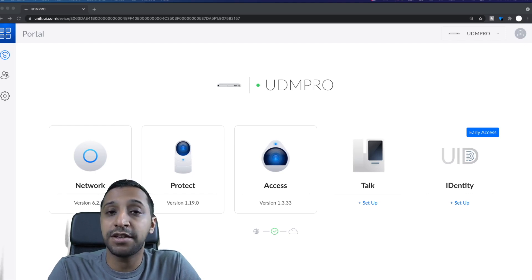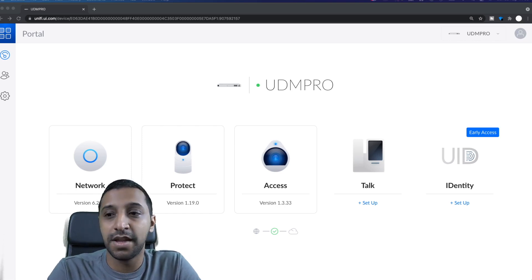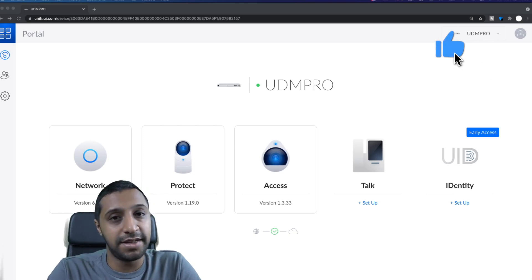I do have the additional mesh point but I'm only going to be setting up the single unit. We're going to put it to the test and see what gives you the better download speed, using the Wi-Fi Man app. For the U6LR it gives me throughput testing so I'll show you the live throughput as we run through the tests. If you're new here don't forget to hit subscribe, like and comment. If you're a returning viewer, thank you — your support is always appreciated.